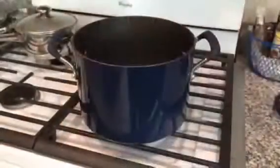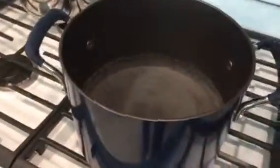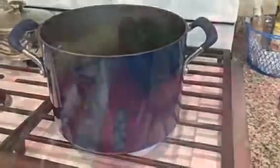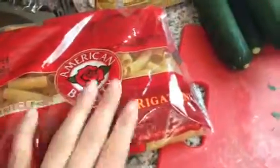Hi friends, so today I'll be making rigatoni with chicken and a variety of vegetables. First off I have my pot full of water, so that's gonna be boiling for our pasta, and this is what I'll be using for the dish — I'll be using rigatoni noodles.